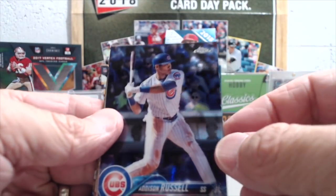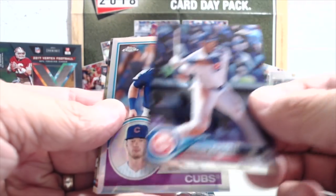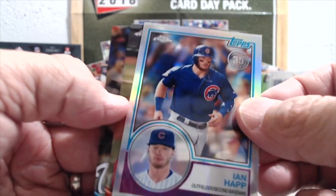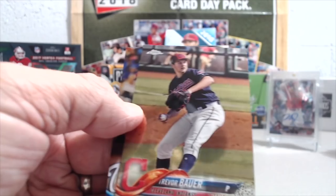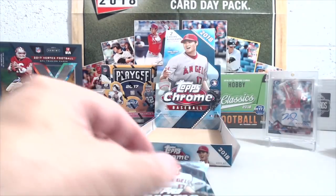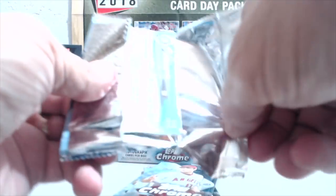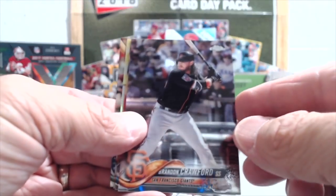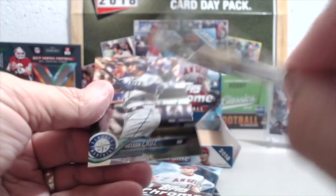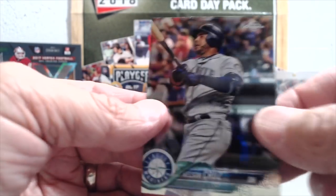The Red Sox right now are walloping — it's like 19 to 11 last time I checked, which is kind of a crazy game. They're playing the worst team in baseball, their division rivals the Orioles. They used to be good; even last year they seemed a little more competitive with the Red Sox. We got some good refractors out of this box.